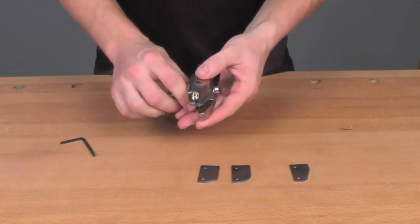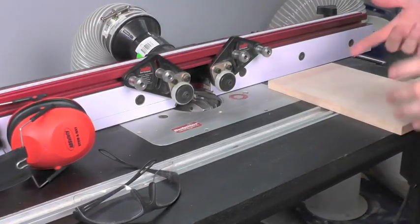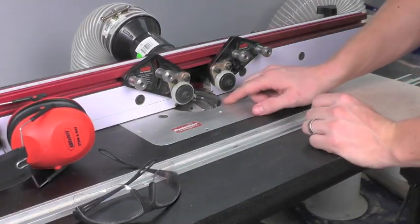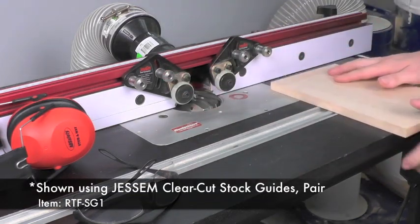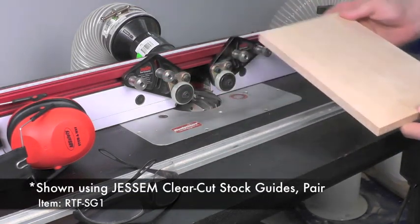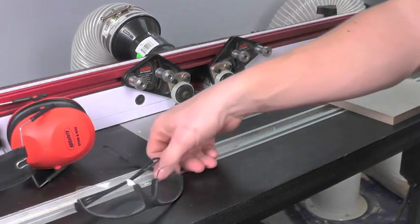Let's go ahead and put this bit in our router table and give it a try. I've got my bit set up in my router table. I have my Justum clear-cut stock guides in place to hold my panel, and I have my panel here that I'm going to raise. Let's go ahead and fire this thing up and see what we get.